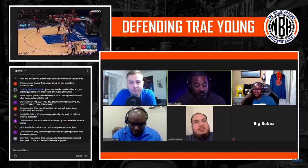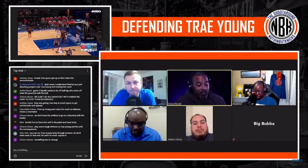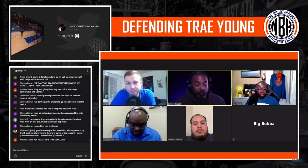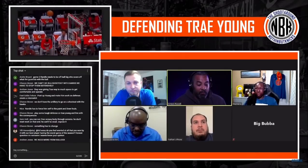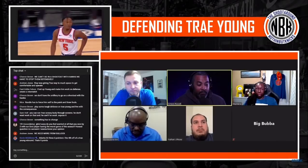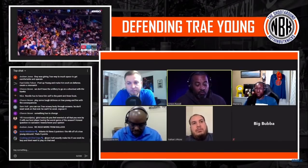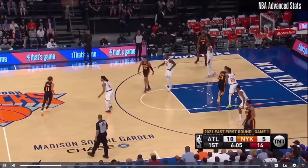Defending Trey Young is obviously going to be a big issue the entire series. I want to jump in on exactly what Steph was saying. The first thing I want to look at with Trey Young is a screen and roll where he gets an alley-oop to John Collins off of a regular screen and roll. To me, it was just a little bit too easy that he could get this kind of clean alley-oop to John Collins.